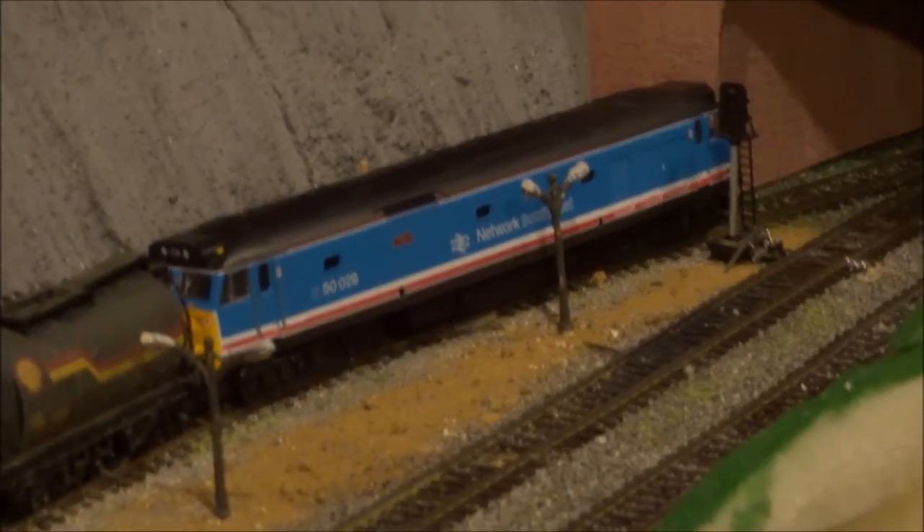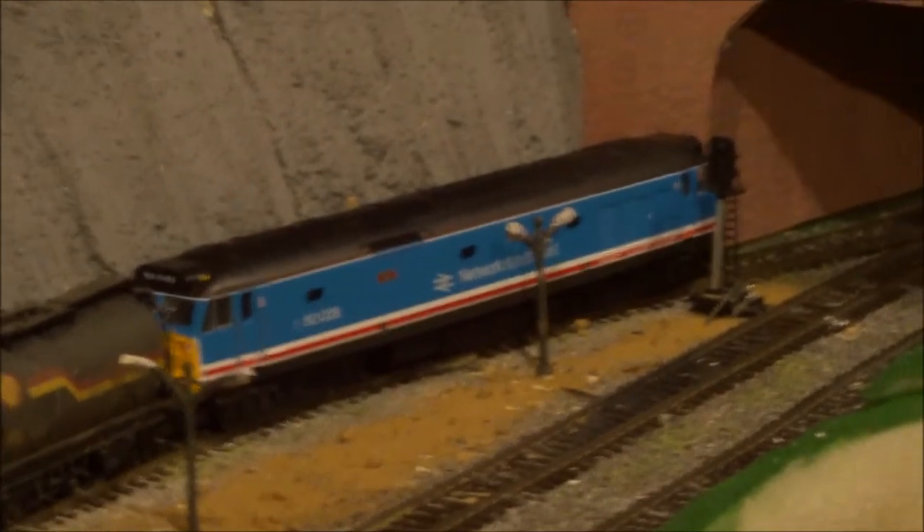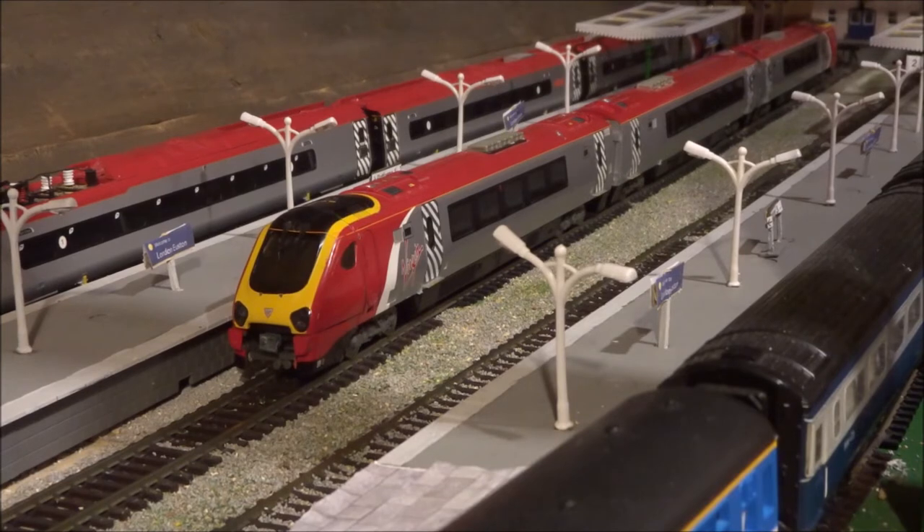A CC decoder was also fitted to the Class 50 over here. That's pretty much all from me today — I hope you've enjoyed watching this video. Please comment, like, and subscribe, and thank you for watching.